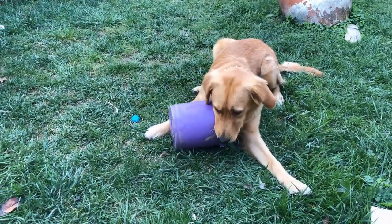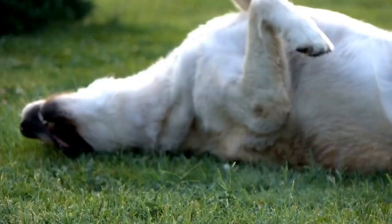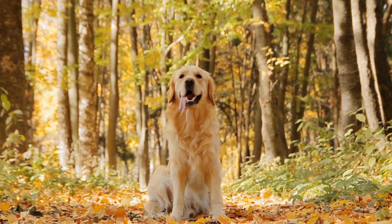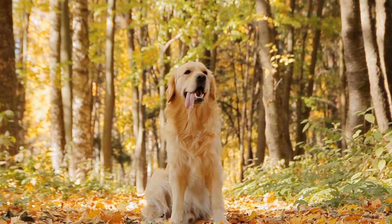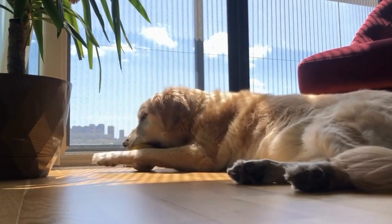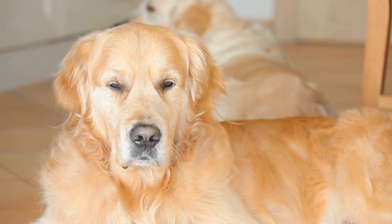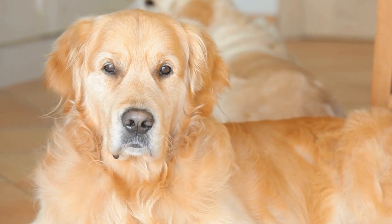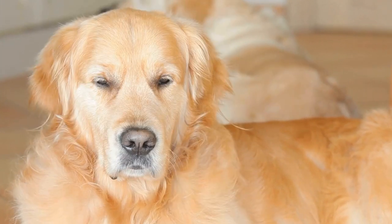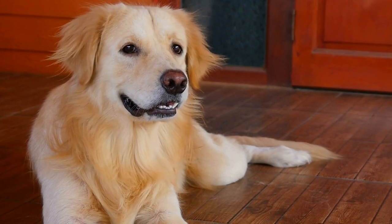Timing is Everything. Timing plays a significant role in puppy photo shoots. Puppies grow quickly, and those tiny paws and innocent expressions won't last forever. It's important to document their growth and milestones as they transition into adulthood. Plan regular photo shoots to capture the different stages of your Golden Retriever's life, from a tiny cuddly ball of fur to a majestic and full-grown adult. Each stage is unique and worth commemorating.